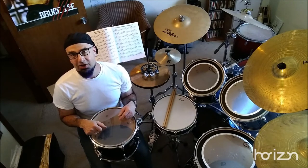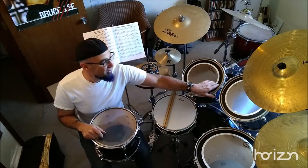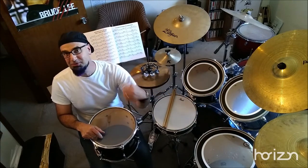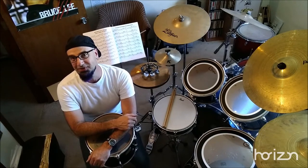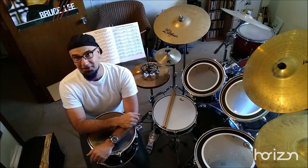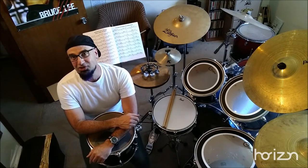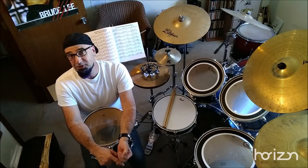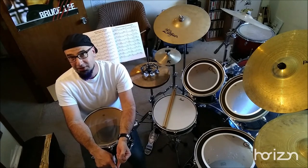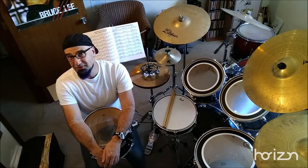I get asked all the time what kind of head to use. Honestly, I don't care. I use Aquarian Studio X's on these tom-toms, but I'll be honest — I went with those because they were on special through Musician's Friend and I'd never tried them. Back when I started playing, there wasn't a huge selection of drum heads. It was basically Remo: white coated ambassador or diplomat, black dot, the hydraulic pinstripe. There wasn't really a lot — basically thick heads and thin heads.